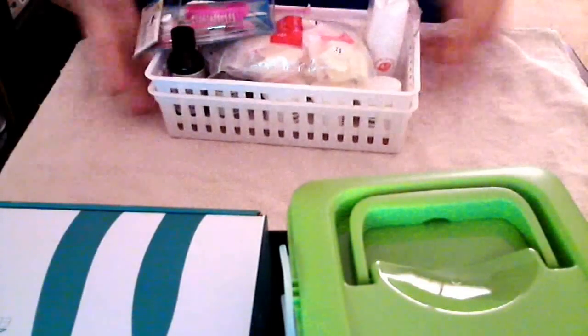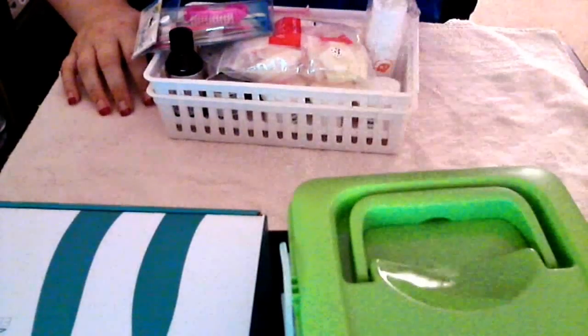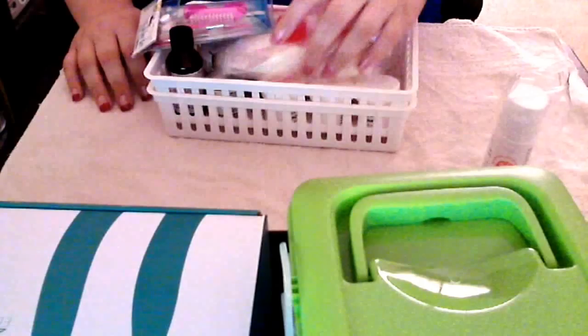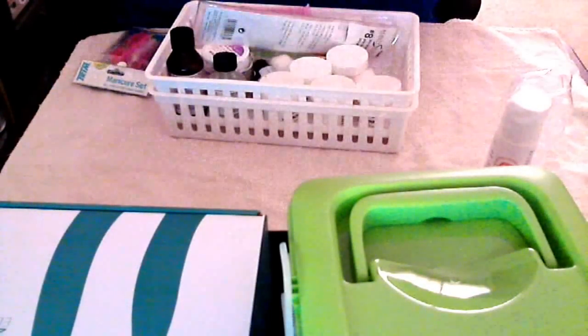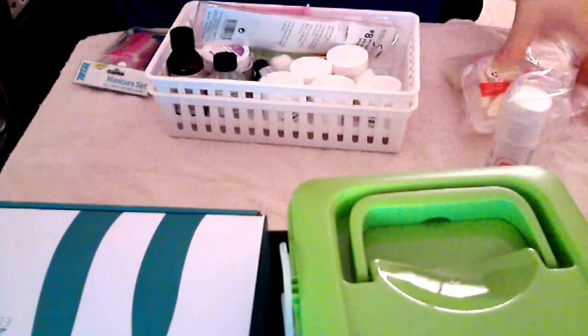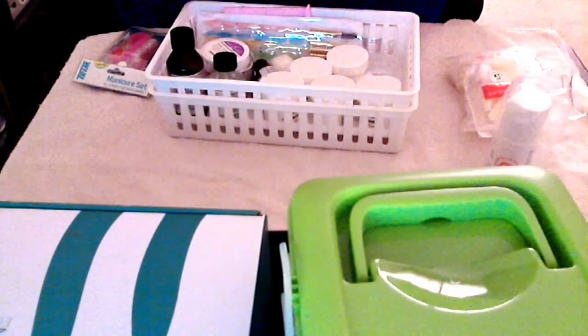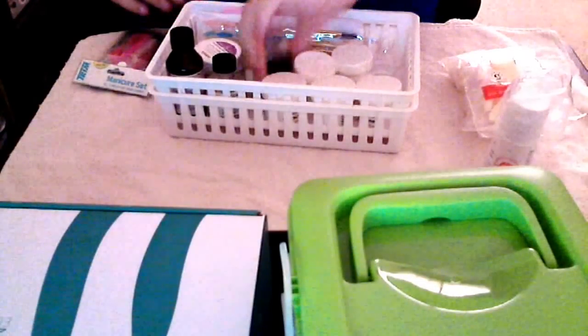I used to have two trays of things, but then I got this little thing right here, which I'll show you. This is my monomer — the one that came with my kit that I bought. I don't really like it, but that's life. All these are nail tips — I have to get a few more. I'll be getting some stiletto nail tips, which are going to be awesome. I can't wait to do some stiletto nails.